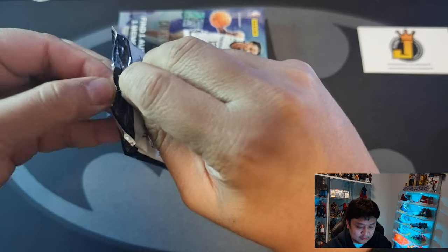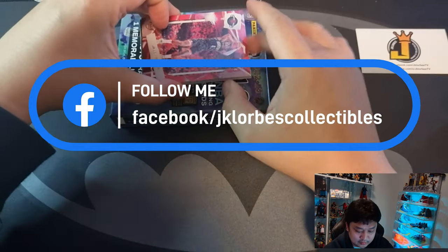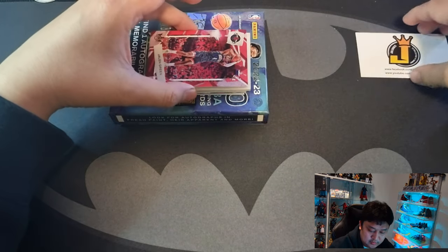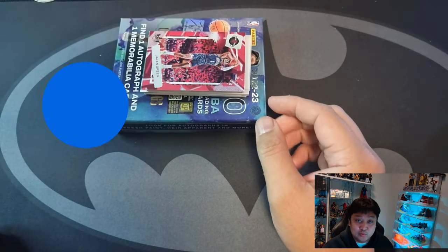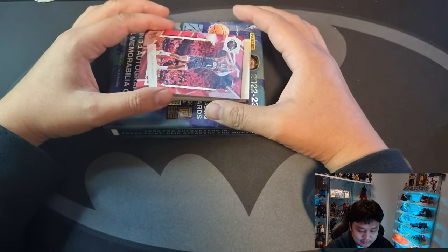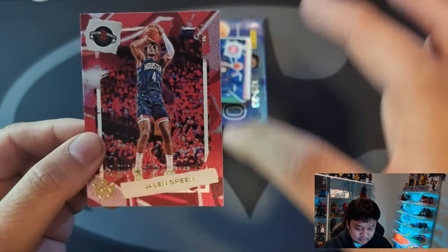Very excited to open this product — hopefully we pull a good rookie level and a nice auto right off the bat. We have Jalen Green! We'll try to cover our auto. Alright, you guys ready for our Court Kings Basketball 2022-23 hobby box rip? For our first base card we have Jalen Green — that looks like a pretty canvas-like card.